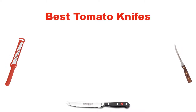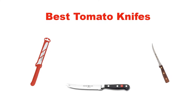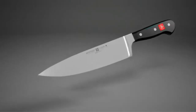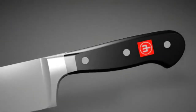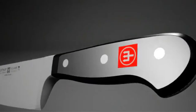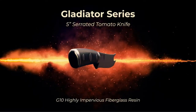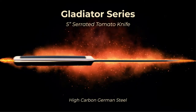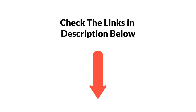Hello everyone. In this video, I am going to give you an impartial review covering the 5 best tomato knives in the market, which are the best for you considering some unavoidable factors that you might miss out without watching this video. I am trying to help you find the best from a plenty of irrelevant products. If you want more information and updated pricing, be sure to check the links in the description below. Let's get started.